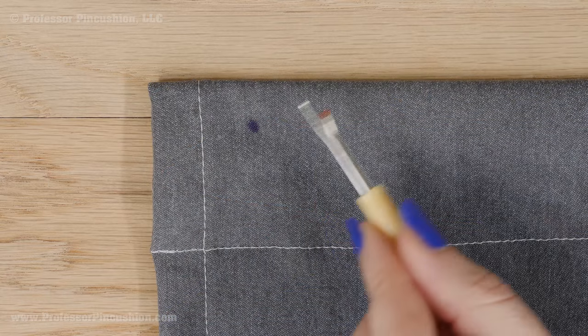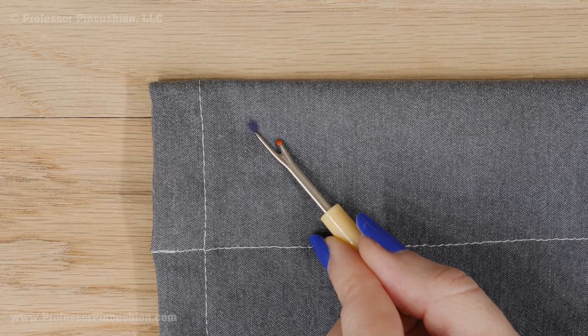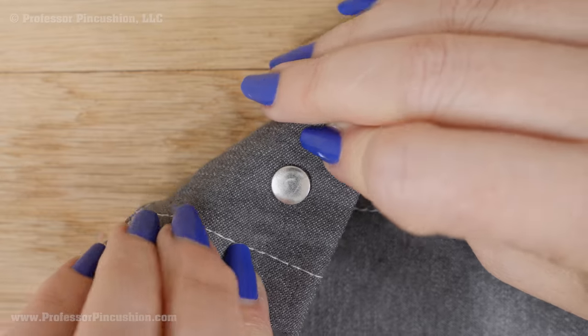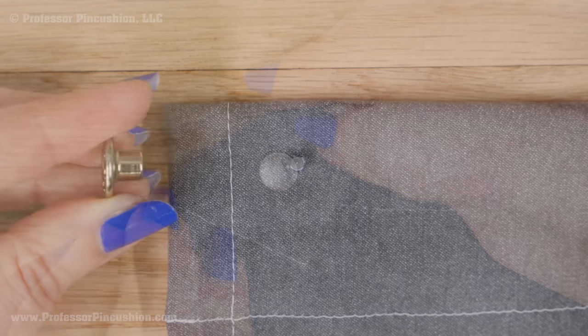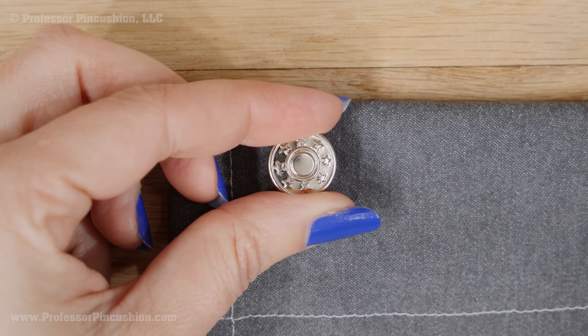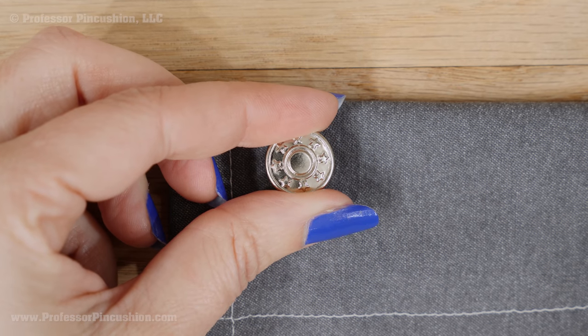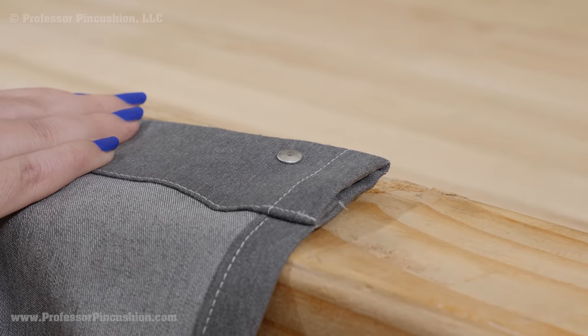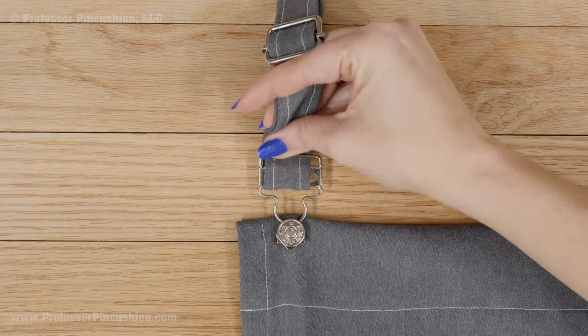Your pattern should have a mark on the overalls for where to add the button. Push the tack from the wrong side to the right side at your button placement mark so it goes through your fabric. Put the button cap on the tack, then flip over to the wrong side. Hit the tack with the hammer to secure the tack inside the button cap. And now your straps have a buckle and button.